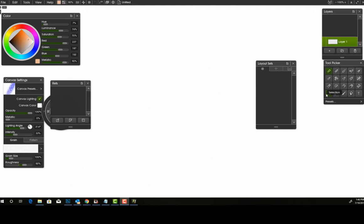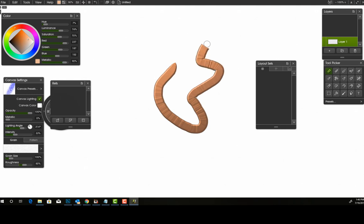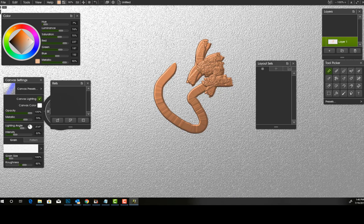One of my favorite features — I always like to save the best for last — is the new metallic feature for actual paint strokes. When you paint, it gives a really metallic shiny look, which is really cool. You can also add metallic to the canvas itself, making it really metallic. Those are two cool new features for drawing.